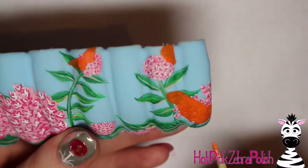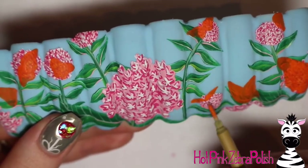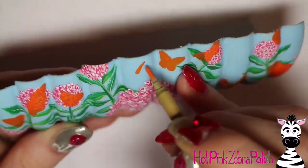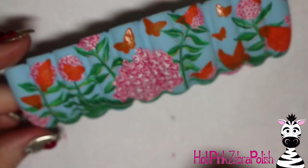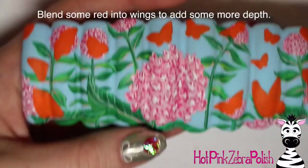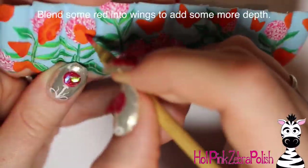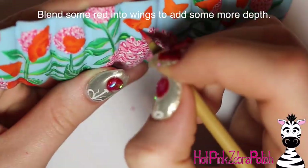Go through and add all of your little butterfly wing backgrounds with orange paint. My orange paint isn't very pigmented, so I did at least two or three coats to get it to that orange color I was hoping for. Then after all your butterflies are there, go through and add a little bit of red just to add some color difference and variety in your orange so it's not just flat.